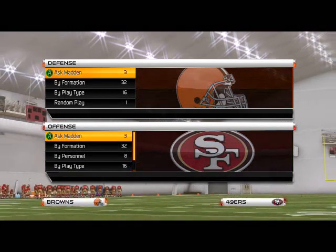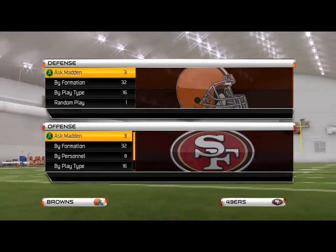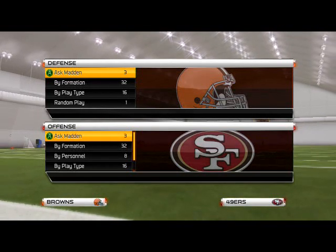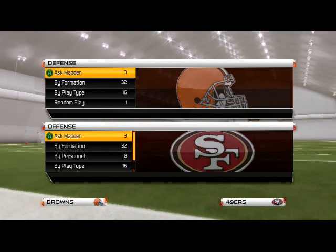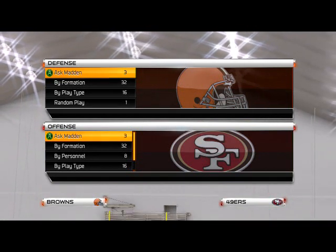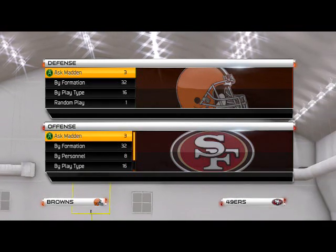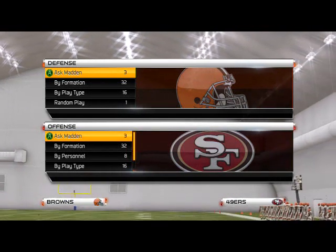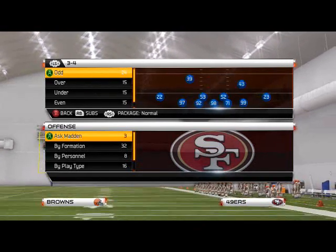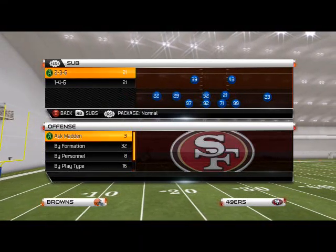One of the things a lot of good competitive players are doing this season is using the Run Commit as a basic defense and a way to feel out your opponent without really getting killed by the run. The run is very effective in Madden 25, and it's really hard to find a defense that is both good against the run and the pass. Today we're going to focus on how we can use Run Commit as both a pass and run defense — it's a formation very popular in defenses today, especially 4-3 defenses.